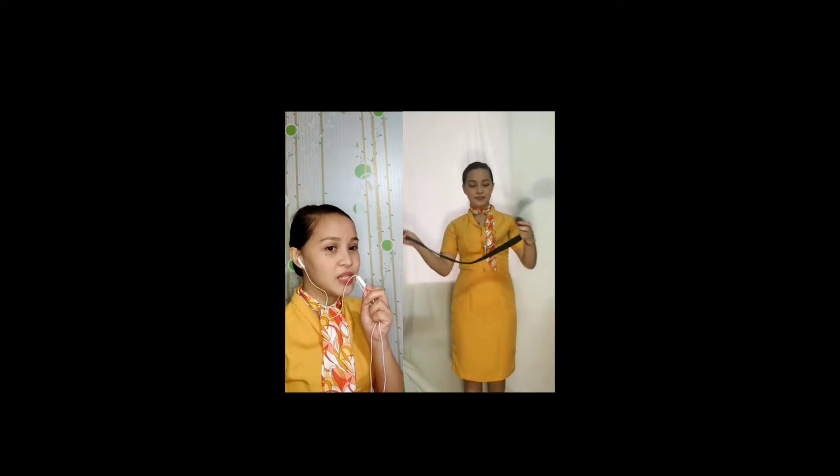This is your seatbelt. Each seat is provided with a seatbelt. To fasten, push ends together. Tighten seatbelts by pulling the loose ends. To unfasten, lift up the buckle and pull free to release.